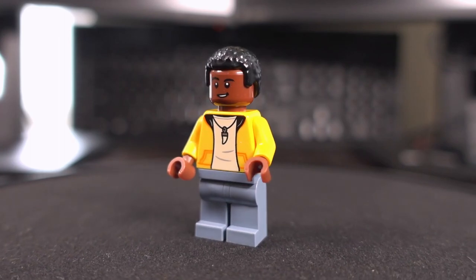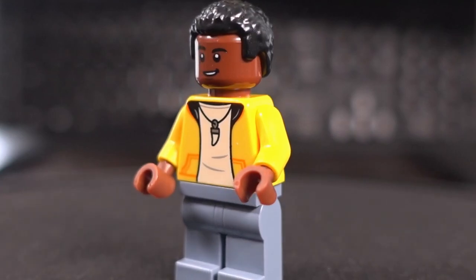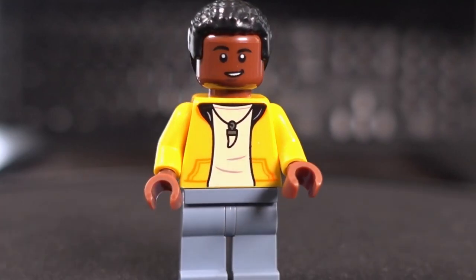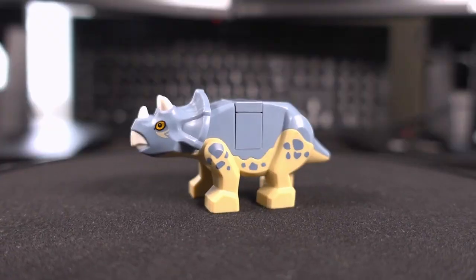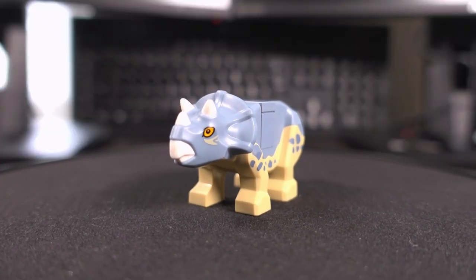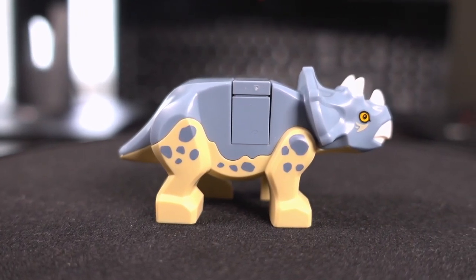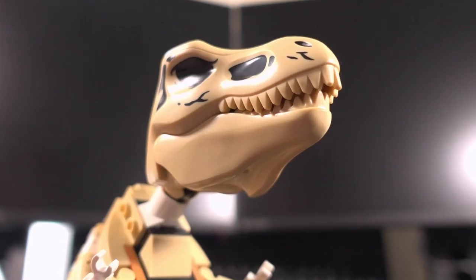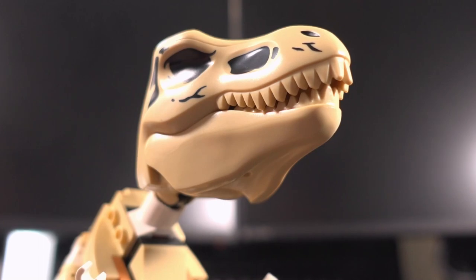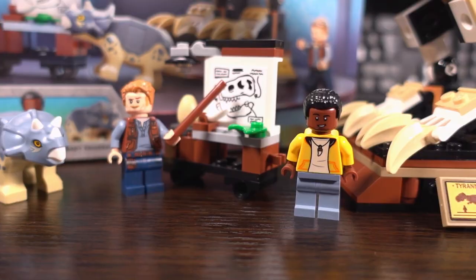The Darius minifigure features a printed torso as well with a white top under a yellow jacket with what looks to be a dinosaur tooth necklace, and grey bottoms with no printing. Like Owen Grady, he also has 2 facial expressions and moulded black hair. The baby Triceratops figure is actually quite cute — it's dual moulded for 2 colours and has printing along the sides and on the face, with an opening in the middle for if you want one of the characters to ride it. The only fully printed part in this set is the T-Rex head used for the fossil model, and with only 2 stickers this set wasn't bad to put together at all.